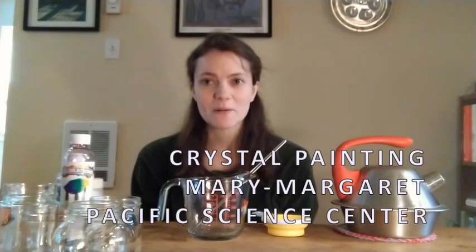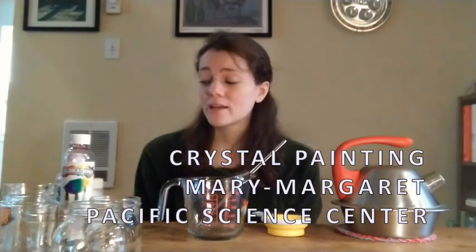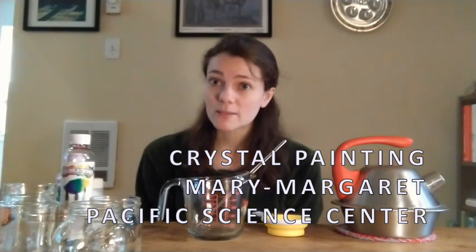Hi friends, my name is Mary Margaret and I am a teacher at the Pacific Science Center and today we are going to be doing crystal painting. You're gonna need some things to do this project. First, you're going to need some Epsom salt. You're also going to need some hot water, so make sure you're doing this with somebody who can handle hot water really safely.